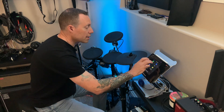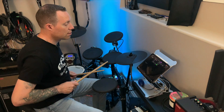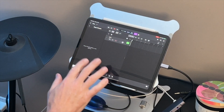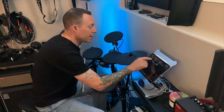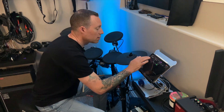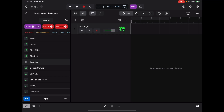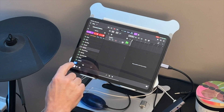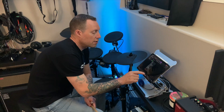In Logic Pro for iPad, start a blank project — hit Tracks, Empty Project. We're not going to select Drummer; we're going to select a MIDI Instrument. Nothing is going on yet because we haven't selected an instrument. Go to Instrument Patches, select Drums, and let's go with Brooklyn — just like in GarageBand.